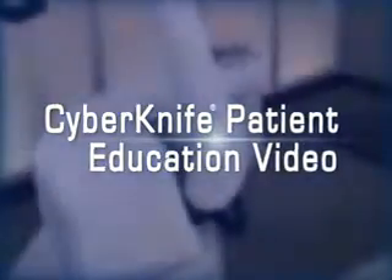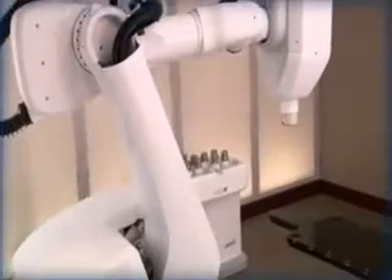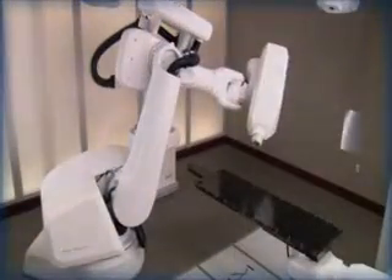Welcome to the CyberKnife patient education video. In the next few minutes, we hope to help you better understand how the CyberKnife robotic radiosurgery system is used to treat tumors and other lesions in the head.